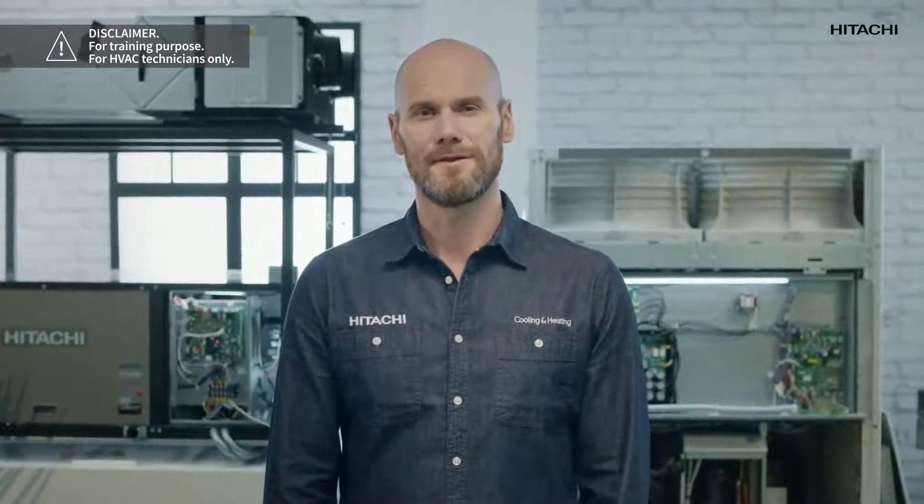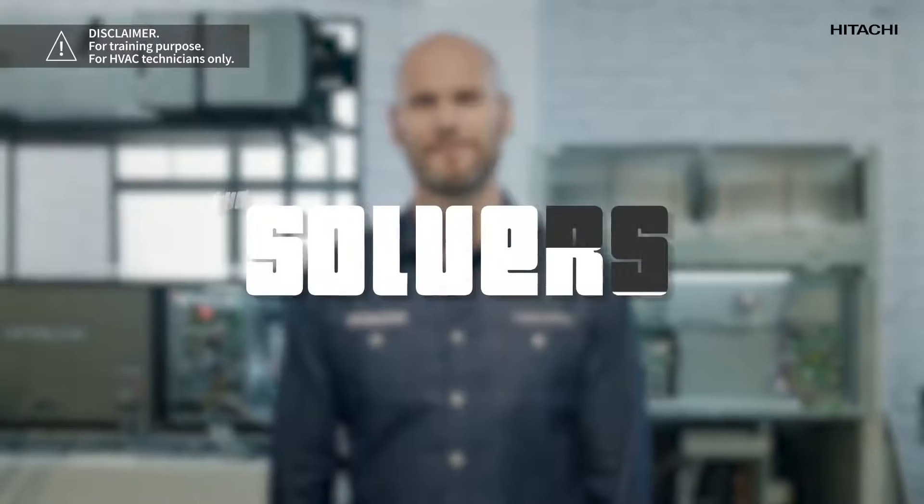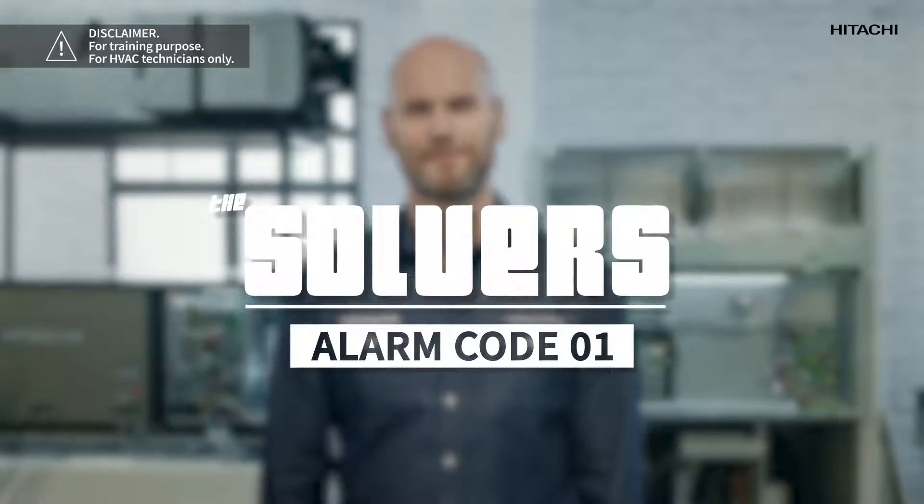My name is John Trust and I'm here to help you. First, we're going to study the possible causes. Secondly, we're going to see the tools we need to solve the problem. And thirdly, we'll solve the problem.